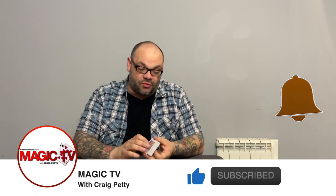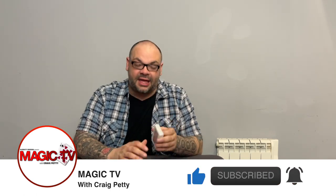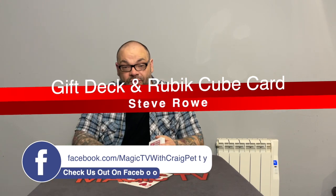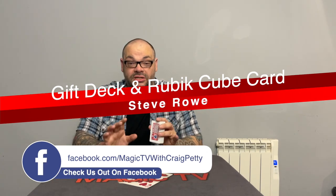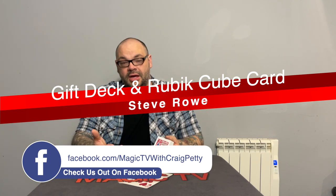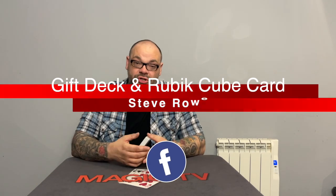Hey guys, welcome back to Magic TV. My name's Craig. It is six o'clock which means it's time for Magic Live, and today I'm going to be performing a routine by Steve Rowe. This uses his gift deck in conjunction with his Rubik's Cube solve card. This is a really cool trick — I did it on shorts a few weeks ago. It's honestly really visual. If you're a restaurant worker or a close-up worker, it's a fantastic trick to do.